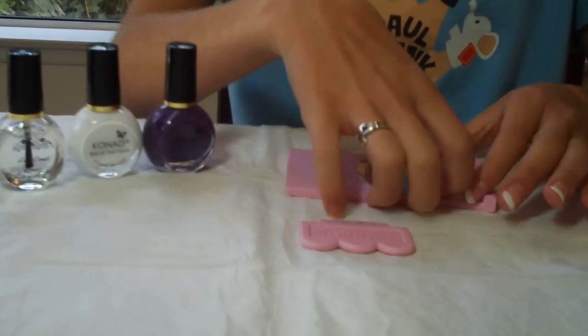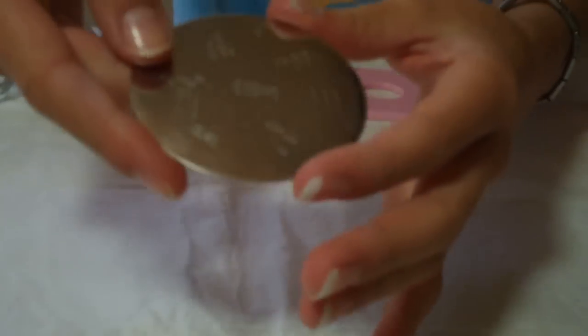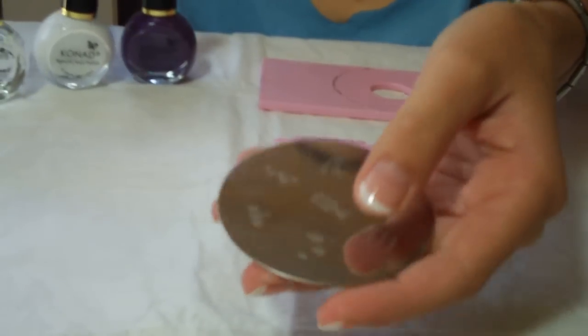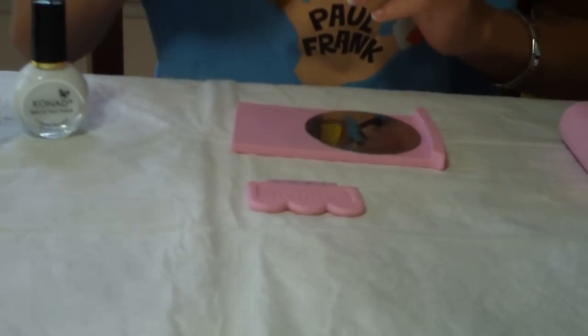Hi, my name is Emma, and my mom did a French tip manicure on me. I'm going to add some stuff using disc five. I'm going to do the dragonfly in violet pearl, and I'm going to use the stars in white, and I'm going to do that on my thumb. And I'm going to take violet pearl.